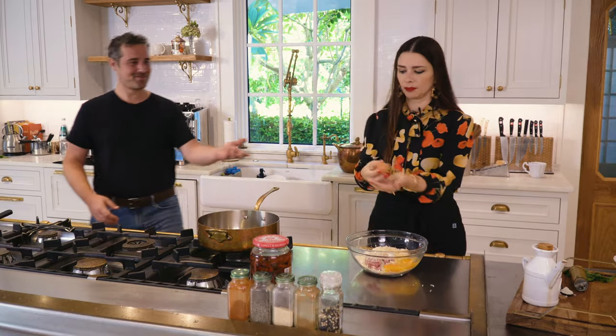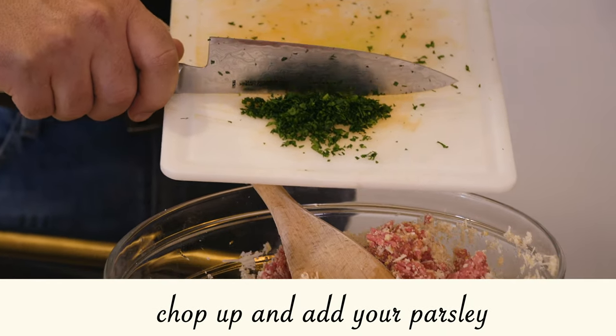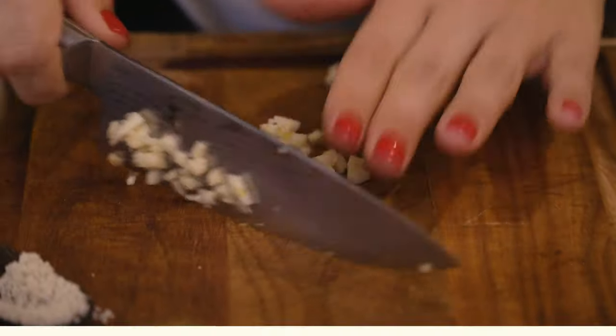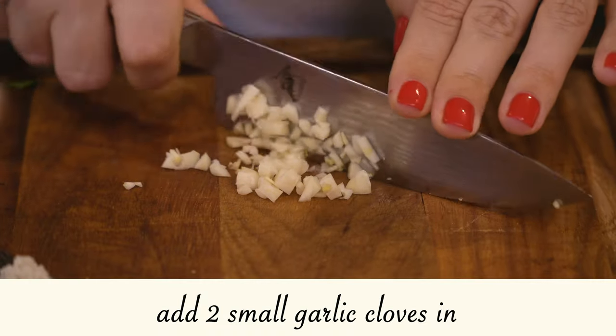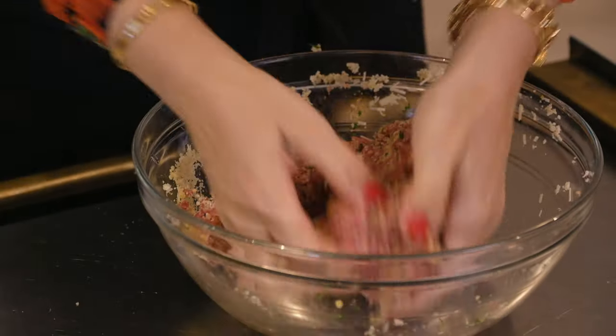When you want to remove things from your chopping board with a knife, just use the back of the knife so you don't ruin the blade. Now two cloves of garlic go in — we used two small garlic cloves. One question we get is whether you can use garlic powder instead.